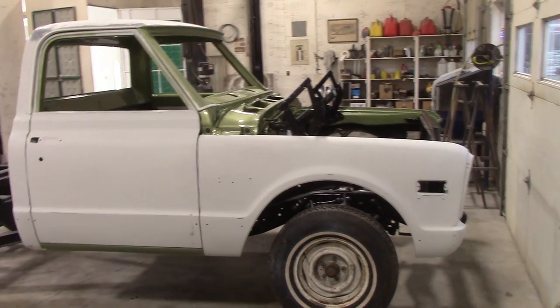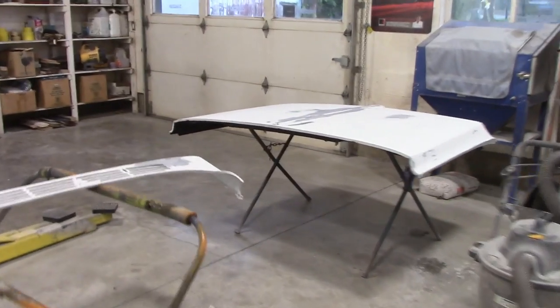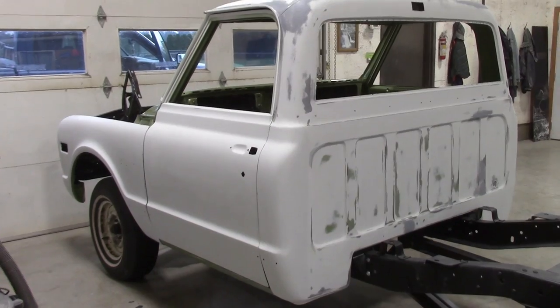The truck is sitting here at the paint booth. Last night we painted the box — there's the hood and the cowl. The hood and the cowl are going to be tonight with the truck itself. Remember, this truck is two-tone: the top is white,